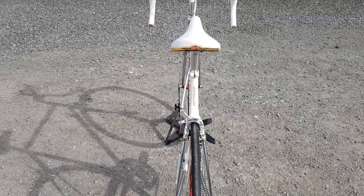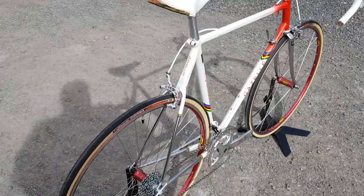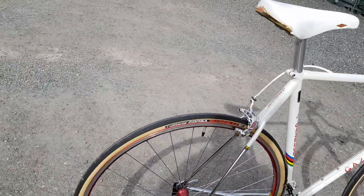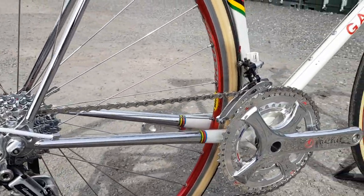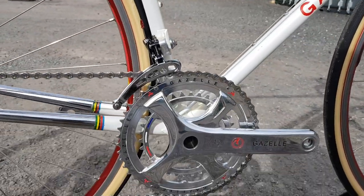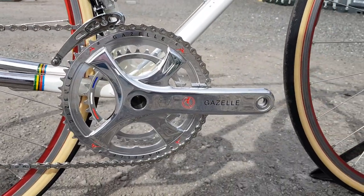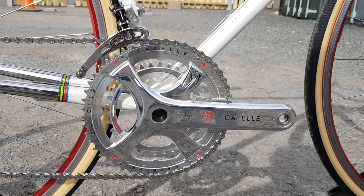So we tried to assemble something that we think really works. This is obviously a neo-retro build — we've taken some of the best old stuff of the time, circa 1985, and added some new stuff. Clearly we've got Super Record front and rear mechs, and we have this beautifully polished and pantoed Potenza chainset.